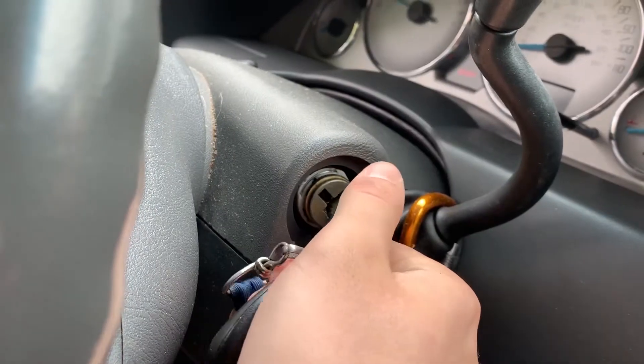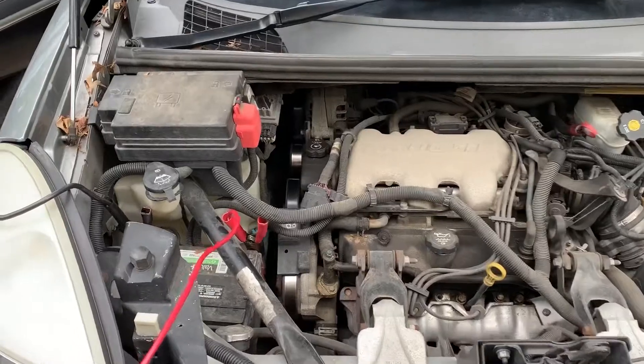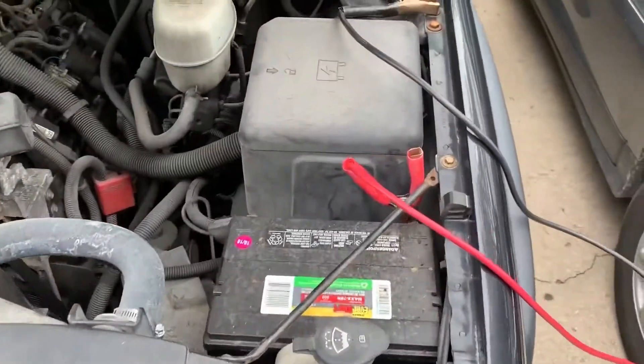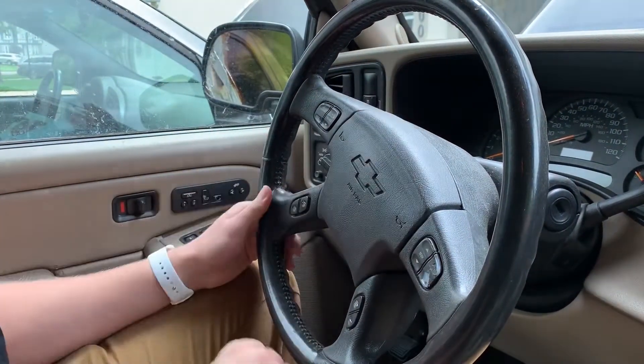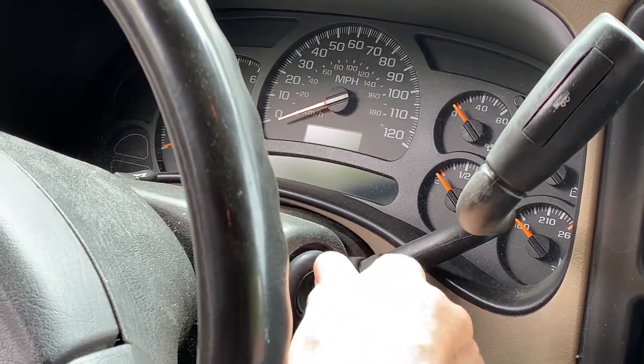Start the live car and let it idle to charge the dead battery. Honking the horn is a good way to test if the battery is charged. Finally, start the car with the dead battery.